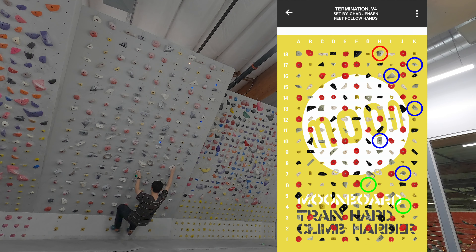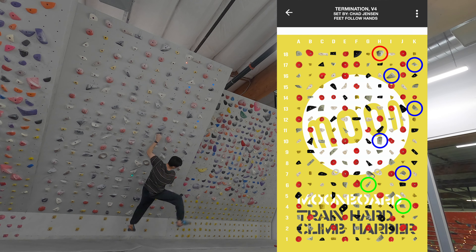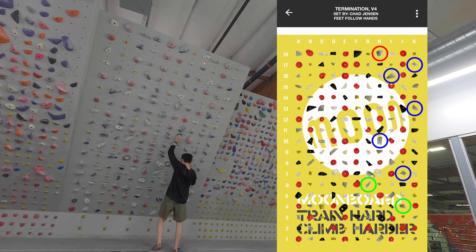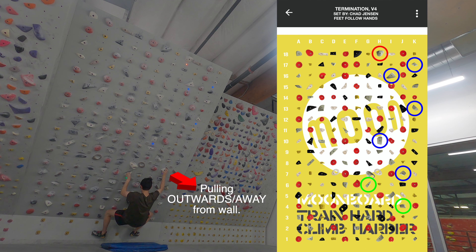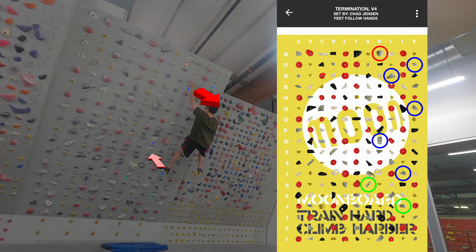Take for example this climb called Termination. I took many attempts to reach the jug on H10 without cutting. I found that the way to prevent the cut was to pull outwards from the wall with the hold my right hand was holding throughout the dynamic move. By pulling outwards on my right hand, it created a counter pressure that allowed me to keep more pressure on the left foot, preventing the cut. A similar concept near the top at I16 — I pulled outwards with my left hand to achieve counter pressure on my foot.